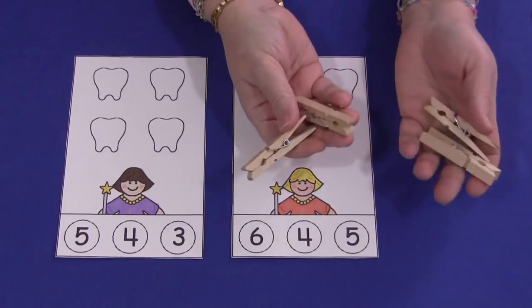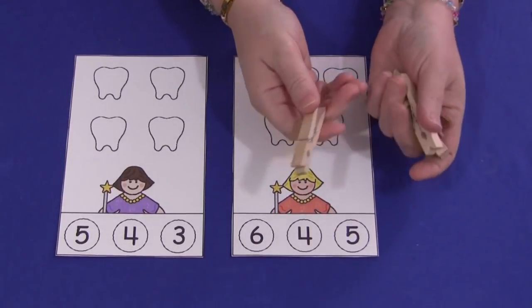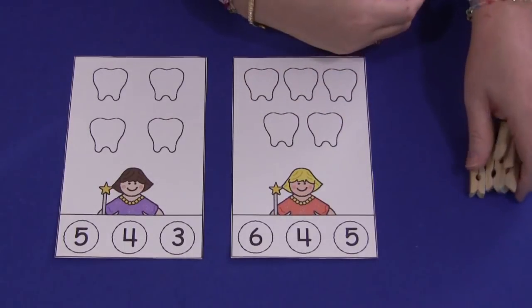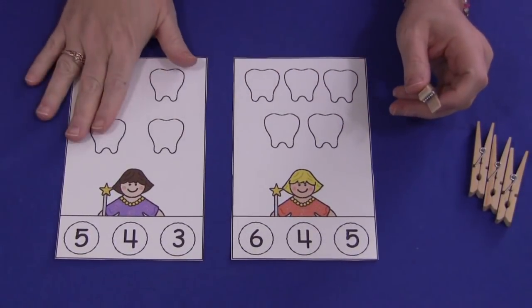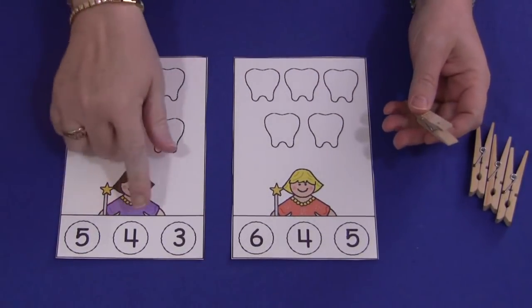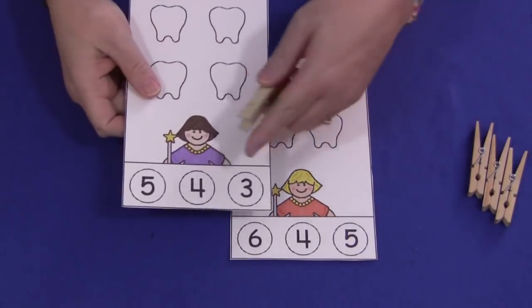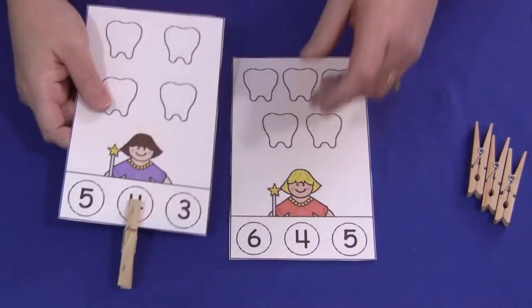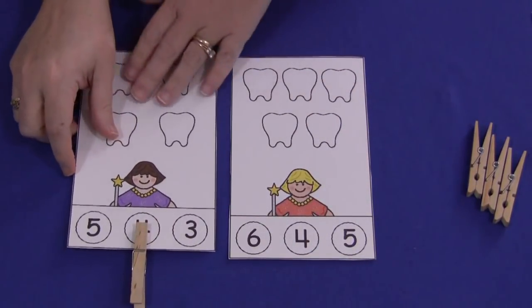If you choose not to use clothespins, you can either use wood clothespins or plastic clothespins, or again the markers. What the children would do is they would count how many teeth are on each card, and then they would find the correct number below and either use the marker or a clothespin to mark where that correct number goes.